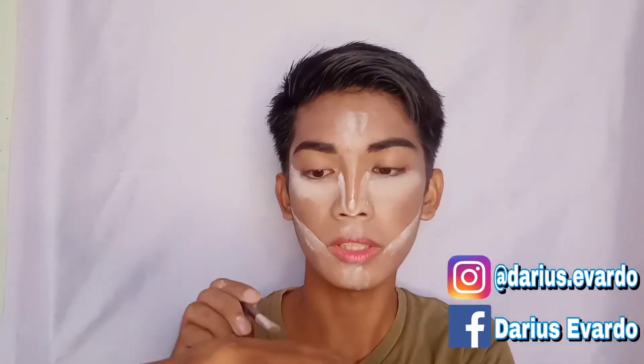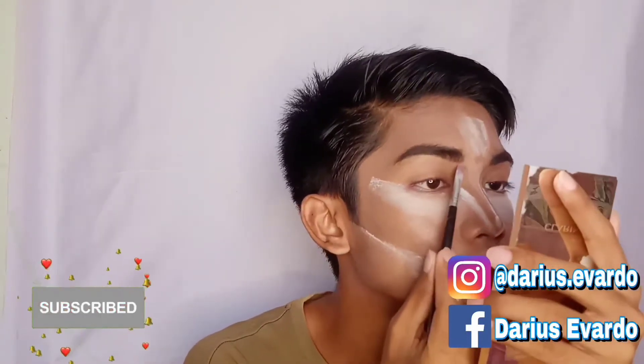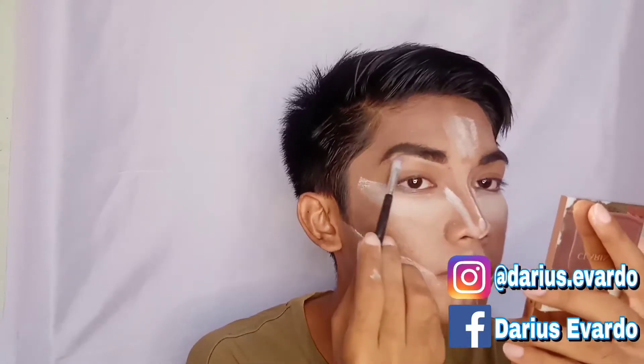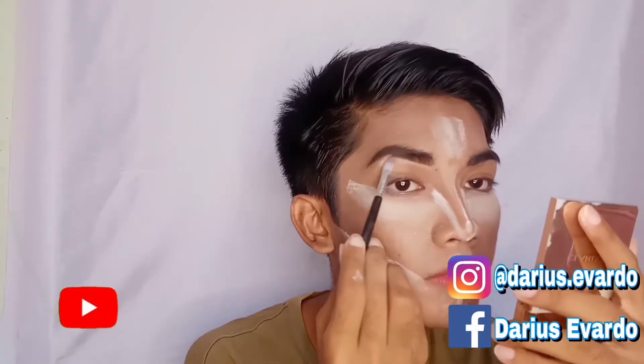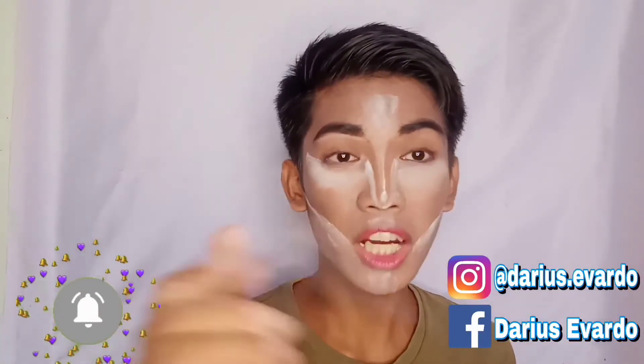Just using foundation to clean the edge of that brush. So, let's maybe catch up.